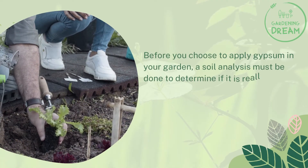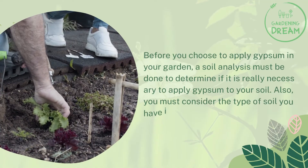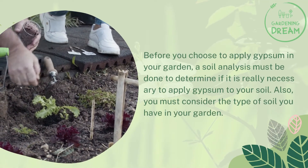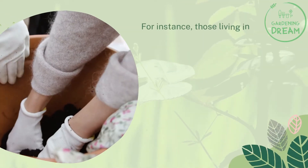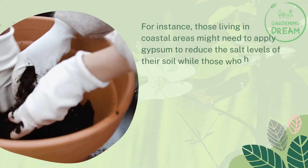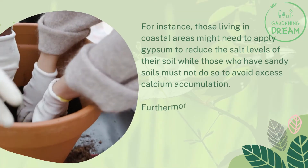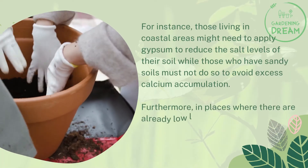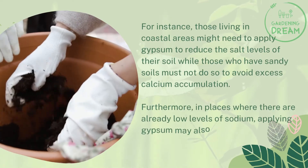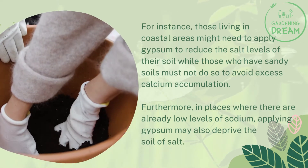Is it necessary to apply gypsum? Before choosing to apply gypsum in your garden, a soil analysis must be done to determine if it is really necessary. You must also consider the type of soil you have. For instance, those living in coastal areas might need to apply gypsum to reduce salt levels, while those with sandy soils must not, to avoid excess calcium accumulation. In areas with already low sodium levels, applying gypsum may also deprive the soil of salt.